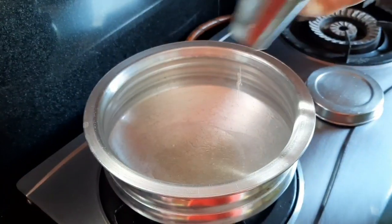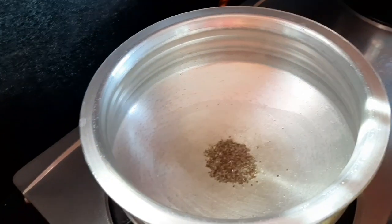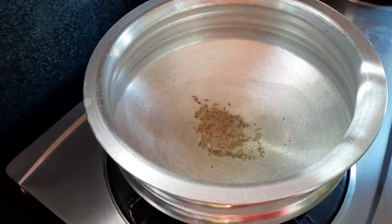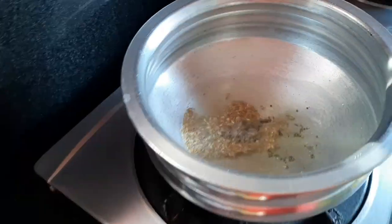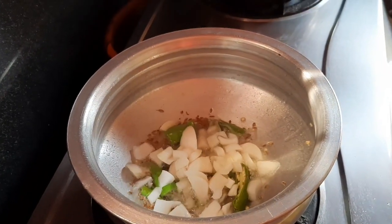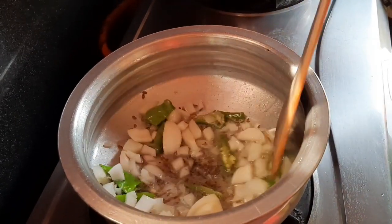Now we will put the oil in the bowl. Add 1 tablespoon oil, add 1 tablespoon of salt, add 2 tablespoons of crunch, add 1 tablespoon of salt.